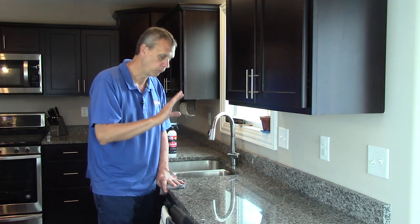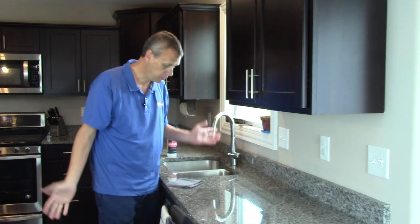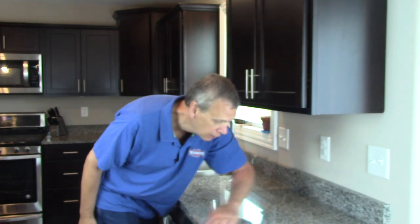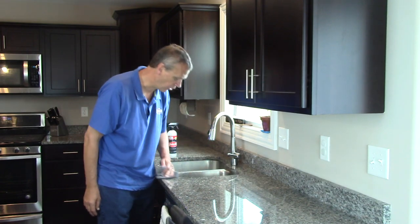This is just for a stone that's in pretty decent shape or new, and it just brings a shine right out of it. I'm hoping the camera can pick it up — and it's as easy as that.